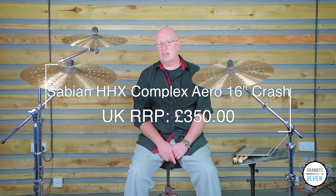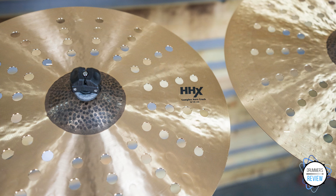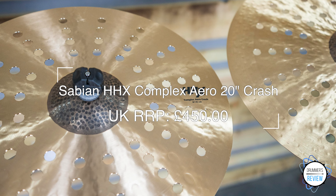Price-wise, we've seen the 16-inch model online for around £350, the 18-inch for around £400 and the 20-inch for around the £450 mark. Let's take a closer listen before coming back with our thoughts.